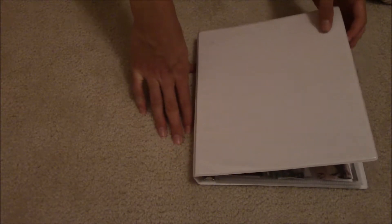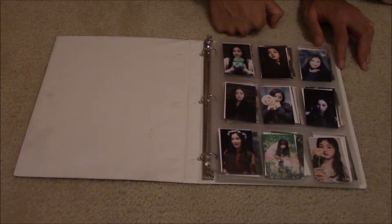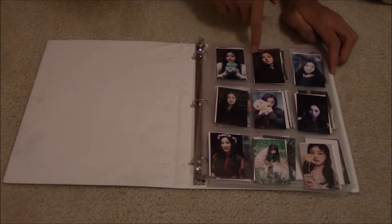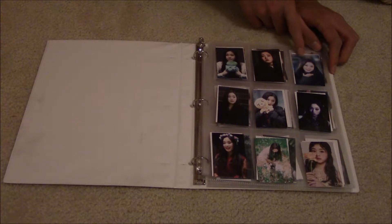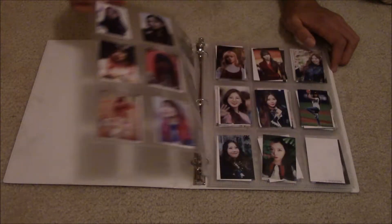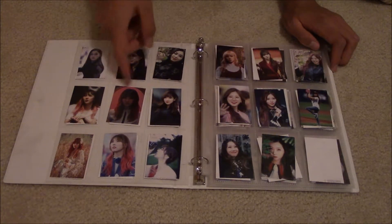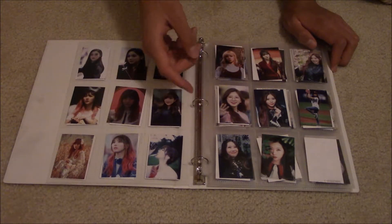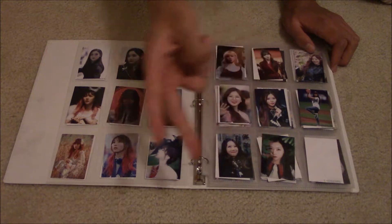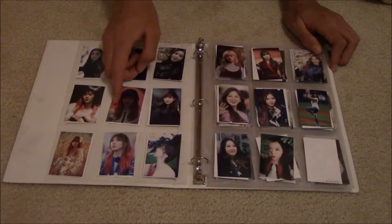My bias group is Dreamcatcher. This is Gaeon — she's my ultimate bias, so I made a lot for her. Most of them turned out pretty good; some are blurry, but yeah. There's more Gaeon. And then there's Yeohyun, my bias wrecker — ultimate bias wrecker, if that's a thing. More for her. There's Ju.